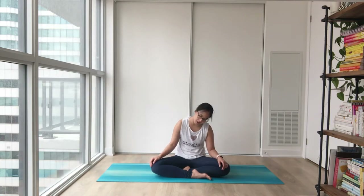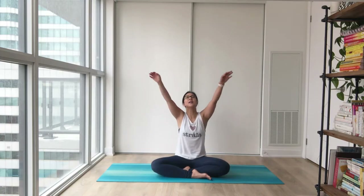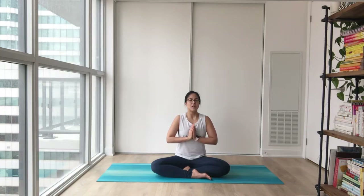And when you're ready, float your hands up high. Bring your palms together and your thumbs right in front of your heartbeat. Settling in. Big inhale in through your nose.